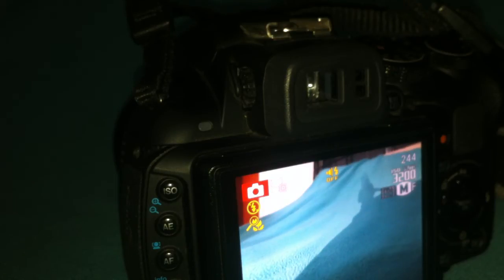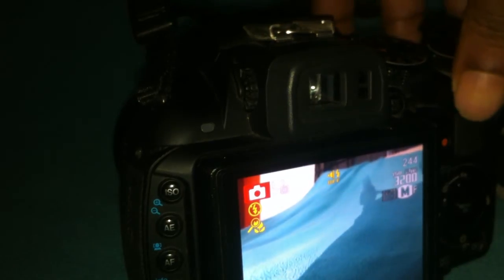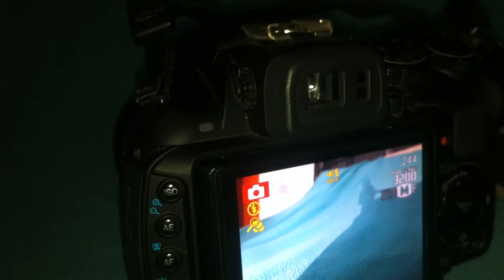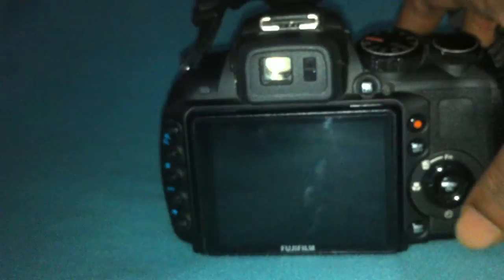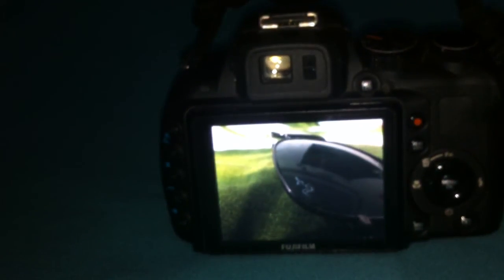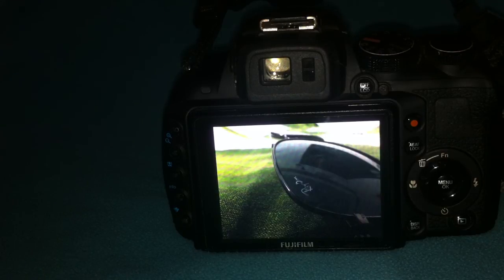I'll also put a link to the exact description on the Fujifilm website, and I've created a Flickr group for this camera — I'll post the link in the description because there are no groups or resources out there for this camera. If you like the video, give me a thumbs up or leave a comment. If you're confused about anything, ask and I'll try to answer. Sorry for my bad English, and thank you!